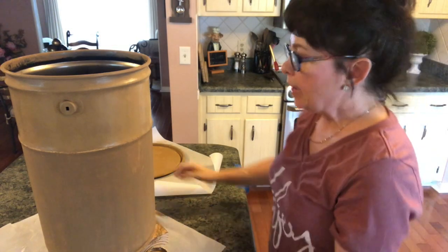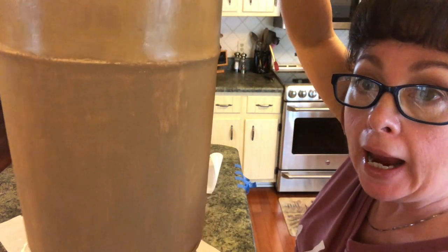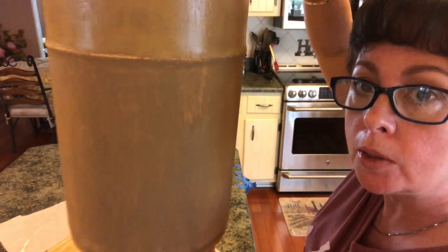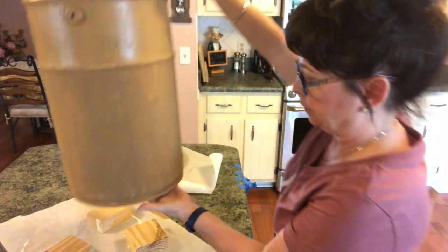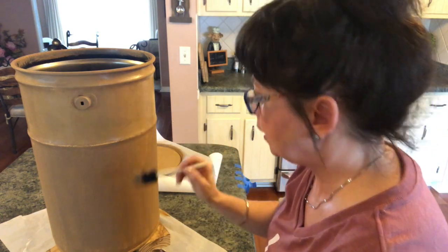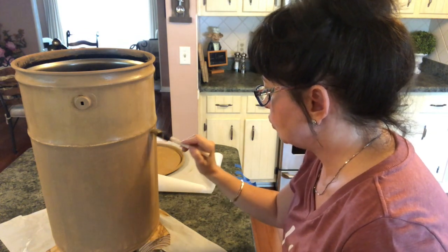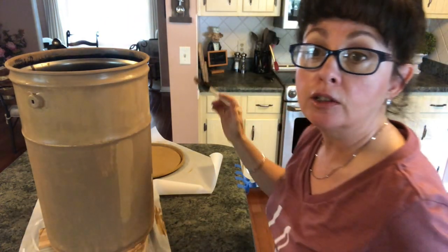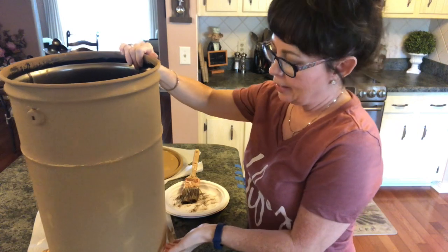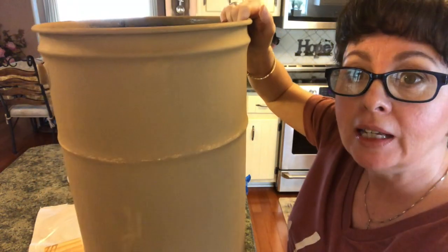I have it all painted. I did the bottom part with the brush and it looked a little messy, so I'm now taking my foam brush and just going over it, pulling it down to give it a smoother look and I'm loving how that's turning out. I did switch to this brush. Here it is — I like this much, much better. I like that little band that goes through there and I think it looks neater.